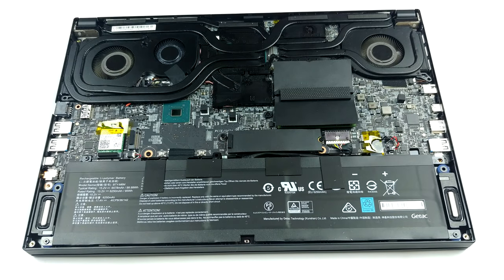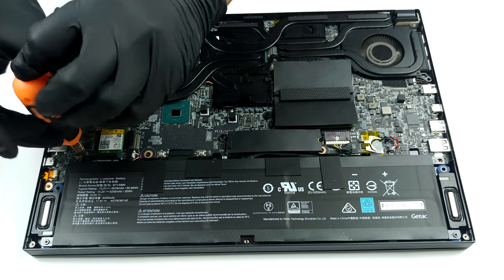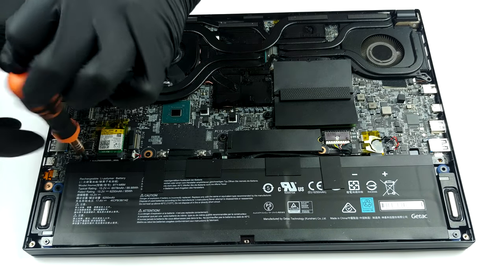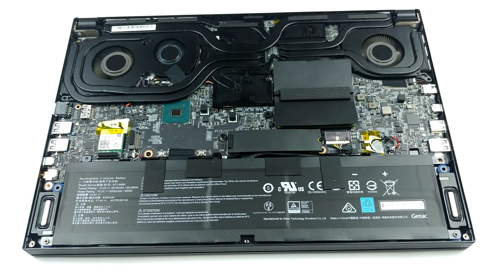Here we see a huge improvement over last year's GS65 Stealth. Finally, the motherboard is placed the right side up, so you can see the cooling and upgrade everything you need without the need of removing the entire board.